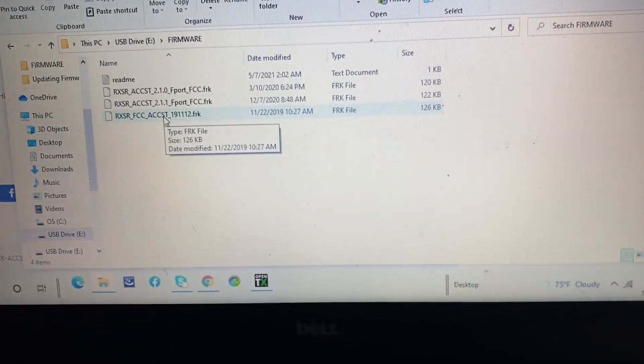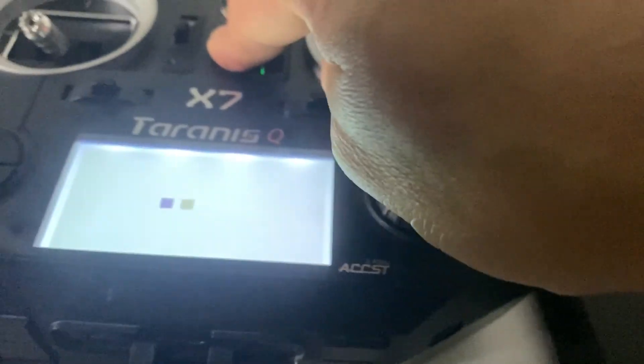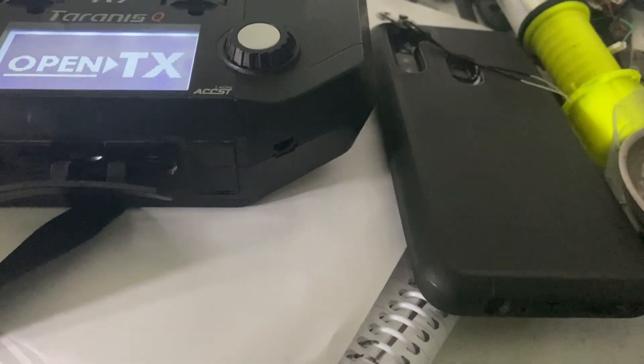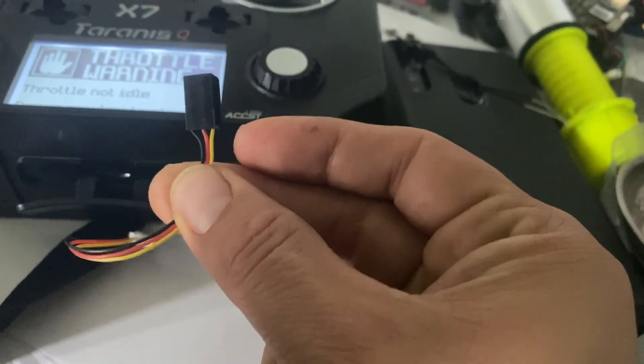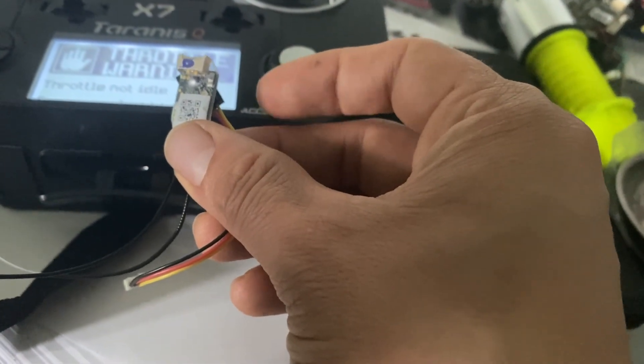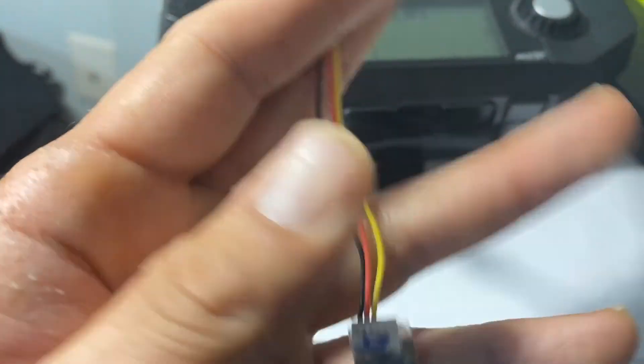Now let's go ahead and flash the receiver. Put the SD card back into your Taranis QX7 ACCST and turn it on. You need this pigtail cable to flash it — it comes with your receiver when you buy it brand new. Plug it into your Taranis on the bottom, the QX7 port.